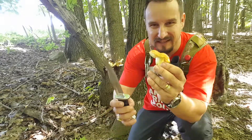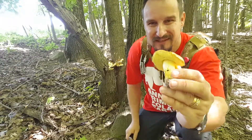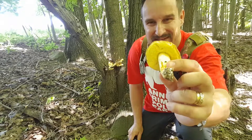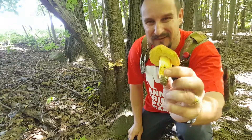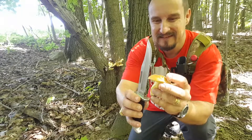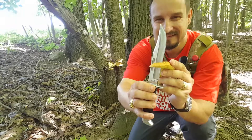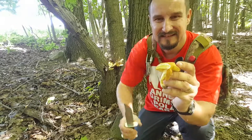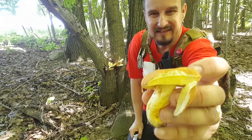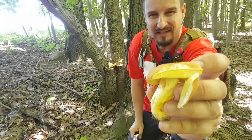I'm just going to cut one like I would cut the others. It's kind of yellowish — look at the pores. Pores are yellowish color, sometimes they are olive color. I'm going to cut a little slice. And as you can see, they do not stain. The meat is yellowish color.